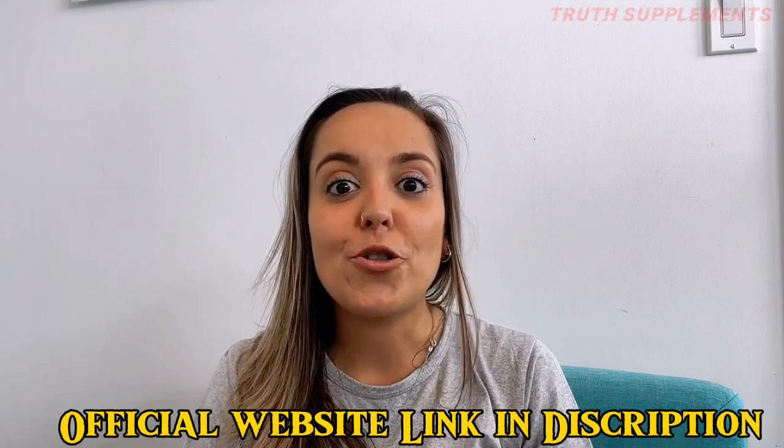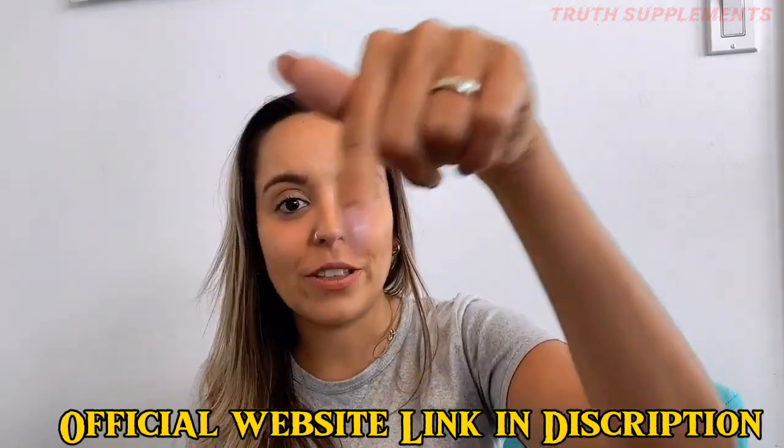If you have any questions or comments, feel free to leave them down below. It's a pleasure to help you. And that's it for today — bye!